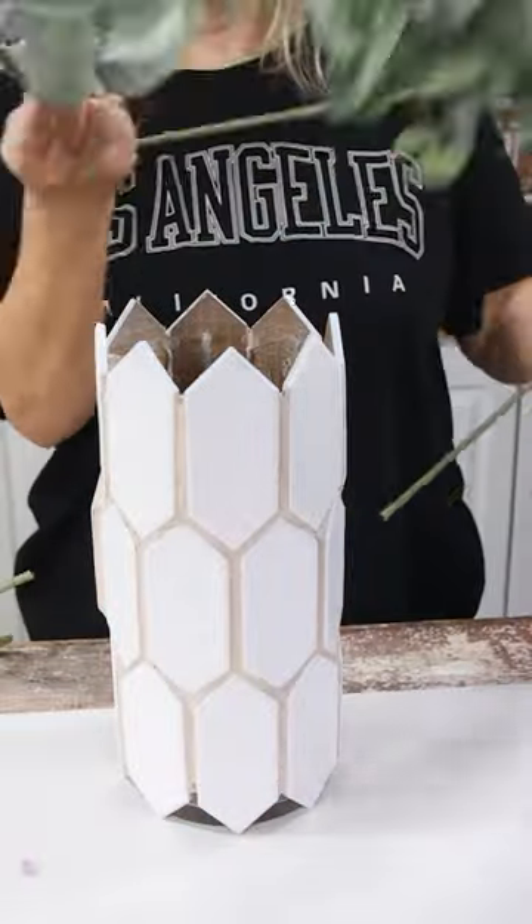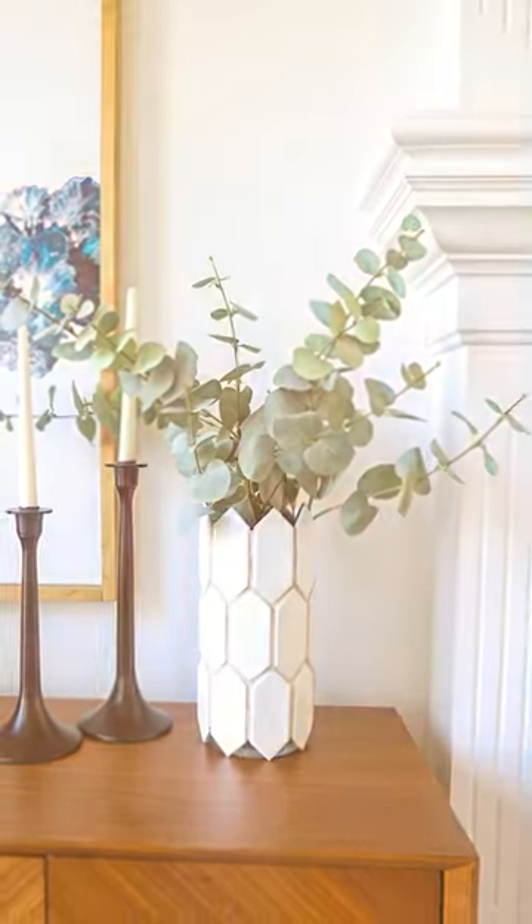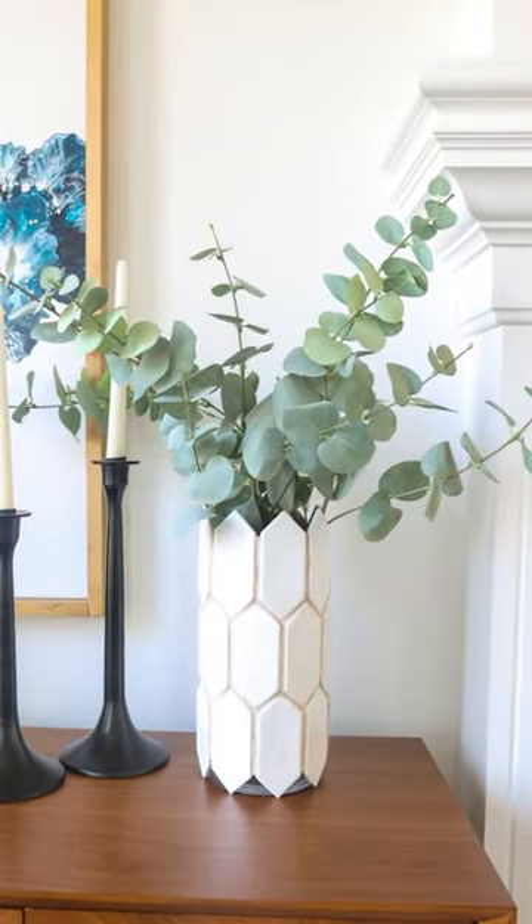Then you can just add in some of your favorite florals. These are florals that I picked up at Pop Shelf. I love how they look in this vase — it's so cute, I love having it out.